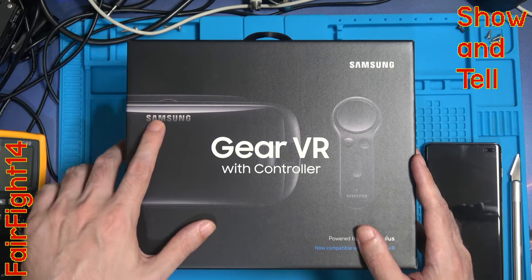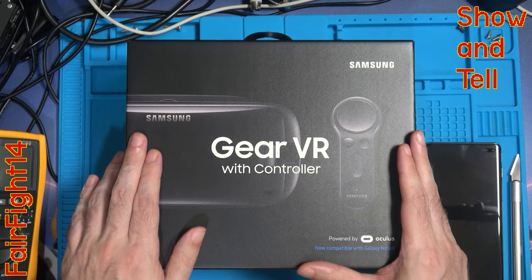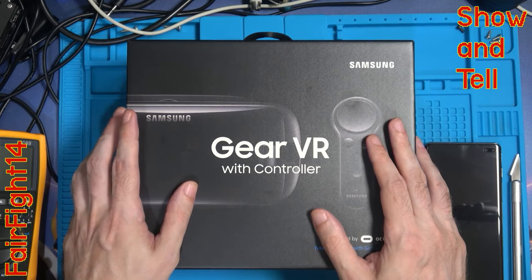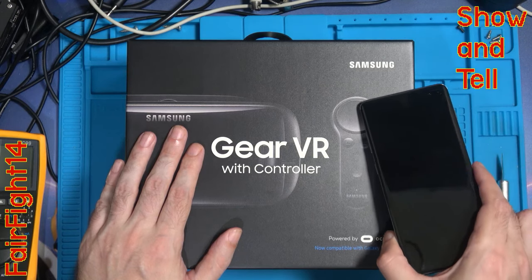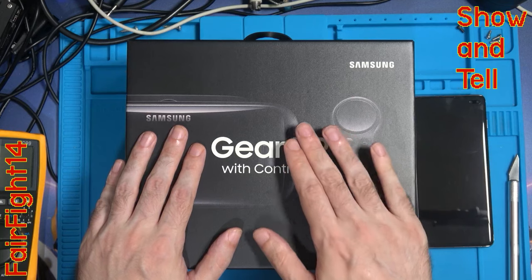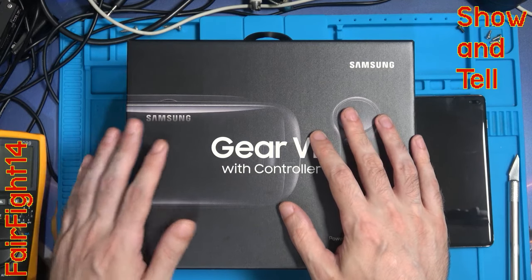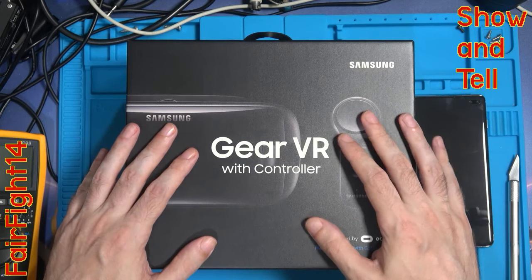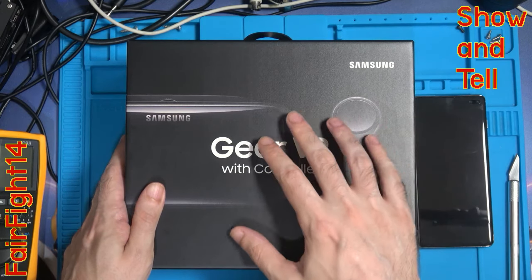Hi and welcome to another episode. What we've got here is a Samsung Gear VR with its controller, also known as the SM-R325. This came out in 2017; the R324 came out in 2016. I've got a Samsung Galaxy S10 Plus, and from what I've seen on the internet, even though this wasn't designed for this phone, it does actually fit because it has the USB-C port inside. It says compatible with the Galaxy Note 8, but the Note 10 has just come out this past week.